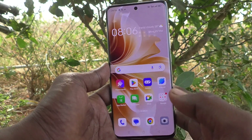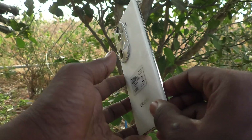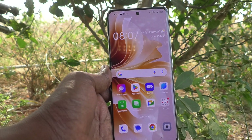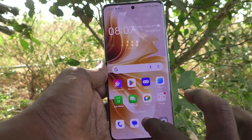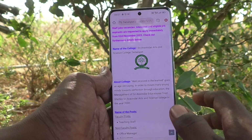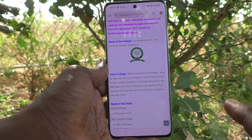Hi friends, welcome to Five Minutes Tech YouTube channel. Here is the Oppo Reno 11 Pro 5G smartphone. In this video, you will learn how to take screenshots without the power button. First of all, go to the screen for which you would like to take a screenshot — here I go to my website facultyon.com, and here I would like to take a screenshot. There are four methods to take a screenshot without the power button.